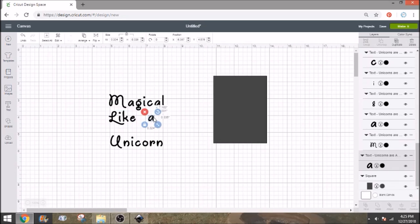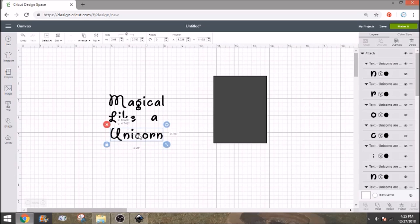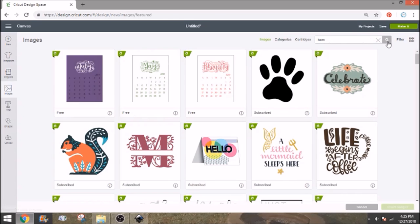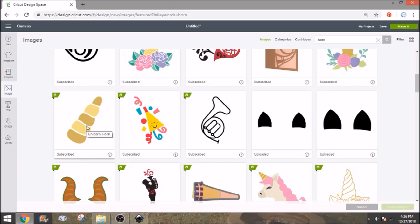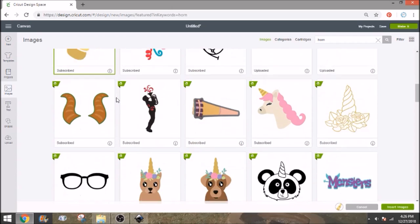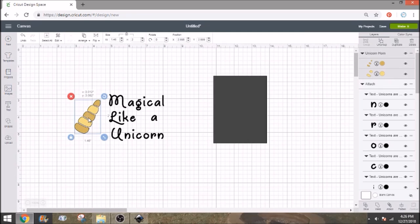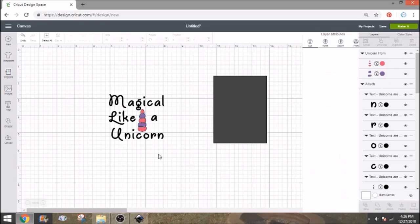Let's add in a unicorn horn. We'll search for 'horn' in the images — sometimes you'll find what you're looking for, and sometimes we have to go to Google. This looks like we're going to find a horn. I like that unicorn horn — let's insert it. It's going to be way too big, and I want it straight up and down, so we'll rotate it and resize it to fit. I'm going to change the colors — I'll do pink and purple, so I'll change this to a rose pink and this to purple.